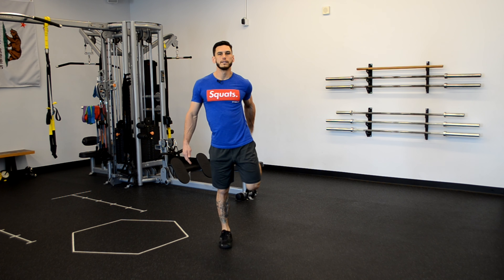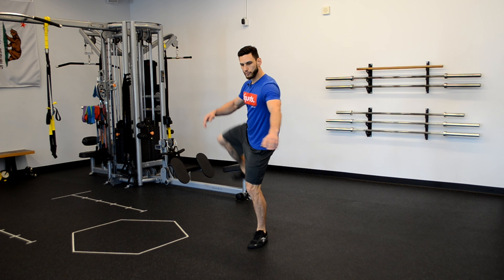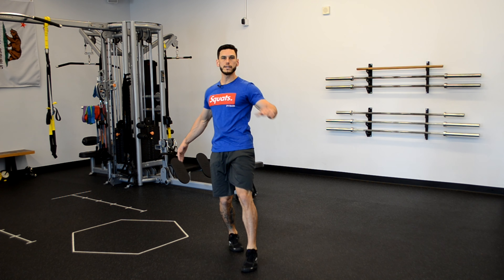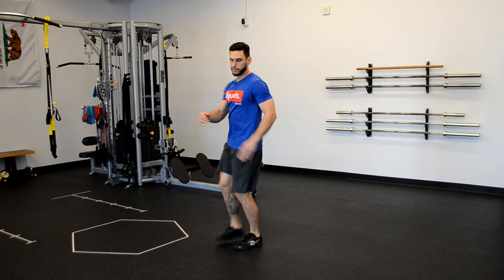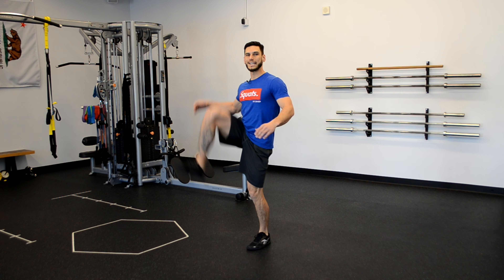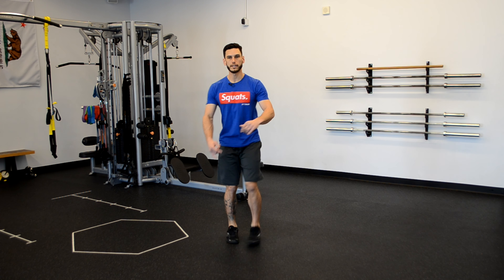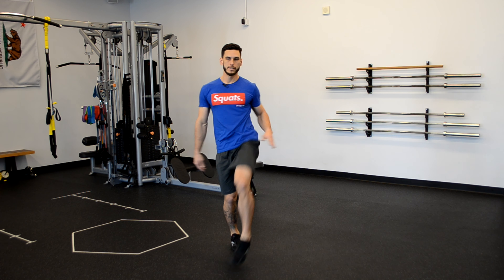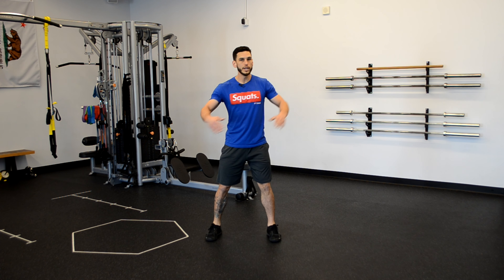Heel to glute — nice work. Let's do one more on each leg and then we're gonna go into the hokey pokey. Imagine there's a big tall fence — step your foot up and in, step it out, switch legs. Step your opposite foot in and out. In and out, in and out — stay in control. Tall posture, it's all about warming up those hips. Step in, step out.